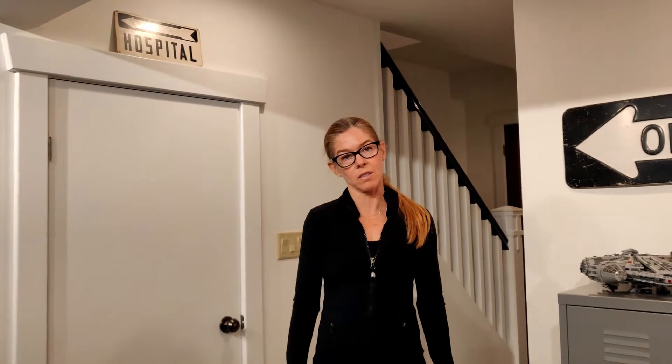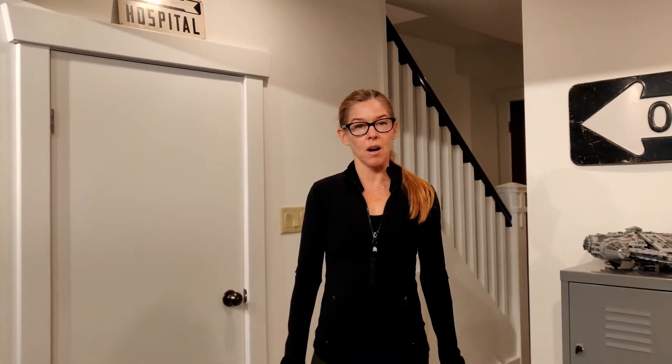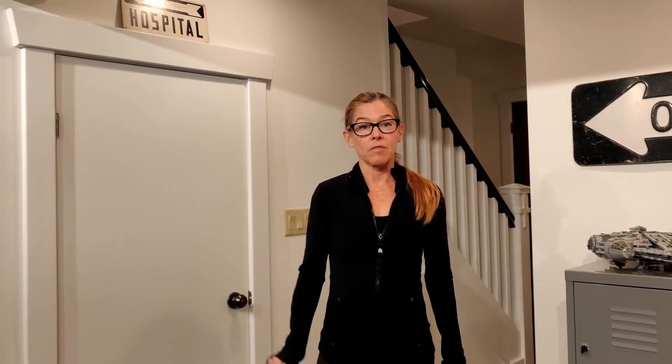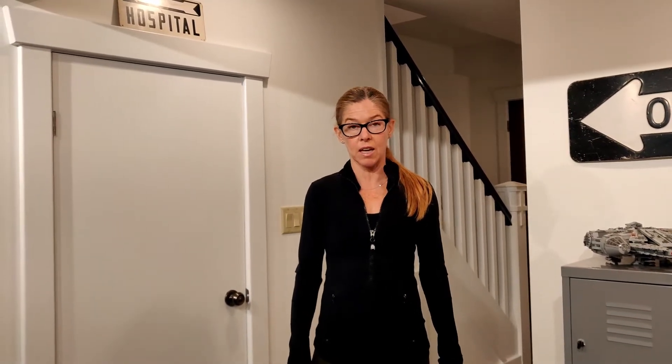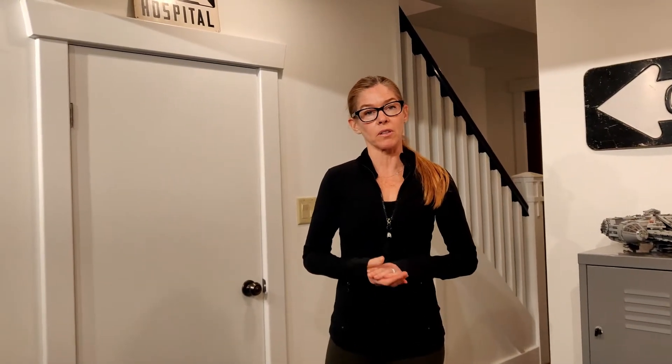Welcome back everybody. I'm Bonnie Campbell with ProjectStrong.ca and here we are ready to start workout number 17. Feel free to check out my blog at ProjectStrong.ca to see more about what we do with strength training with older adults. And so here we are — we're going to get going with our warm-up.